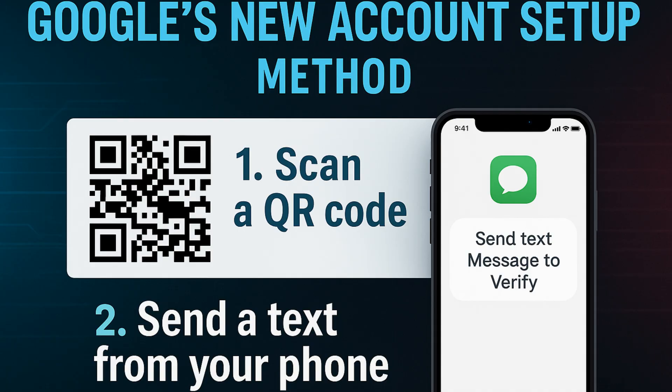Hey everyone, Tyler with My Computerworks here, and today we're going to be breaking down Google's new account setup method. If you've tried creating a new Gmail account or Google account recently, you might have run into something a little bit different.